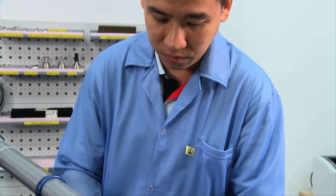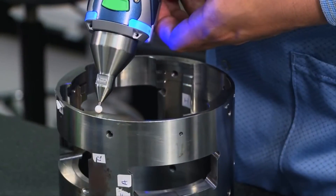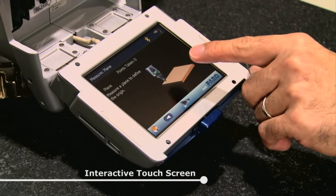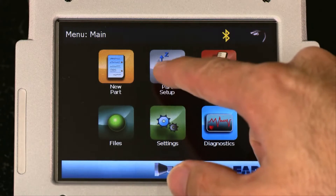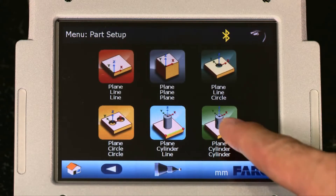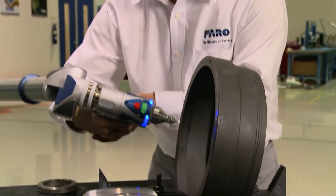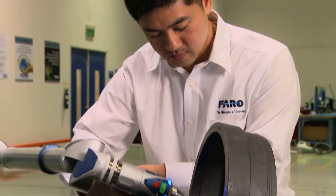If you imagine anybody that's building anything could use our product — the Edge product for inspection, measurement, reverse engineering, and many things in between. With a built-in touch screen and onboard operating system, the Ferro Edge can be used as a standalone solution, ideal for companies constrained by fixed CMMs and those searching for a simplified user experience.